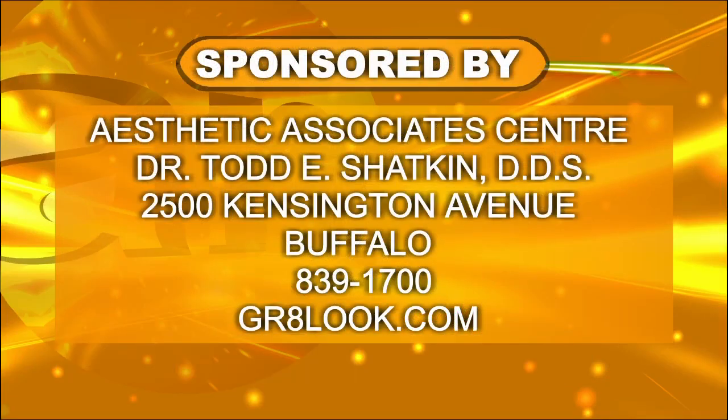Just go to greatlook.com or the Aesthetic Associate Center — that's where you'll find Dr. Todd Shatkin at 2500 Kensington Avenue in Buffalo. Call 839-1700. Call today.